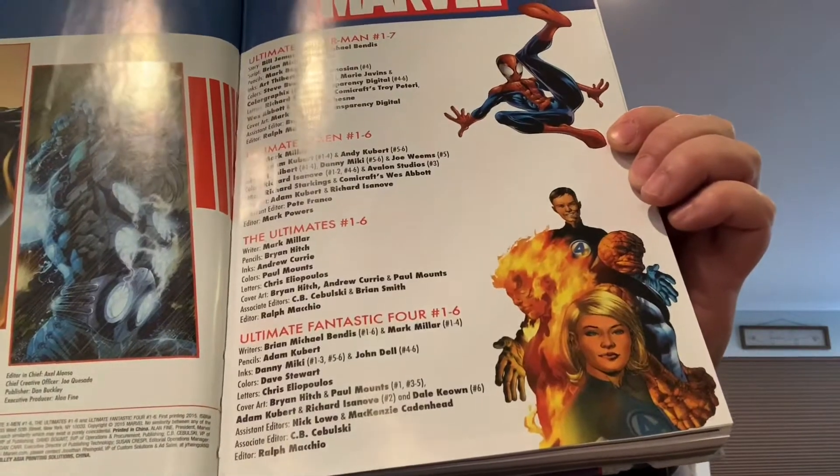And then lastly, the Ultimate Fantastic Four, numbers one through six. I have the Marvel Firsts from the 1990s and Marvel Now as well, and those have all the Marvel characters but just a single issue — like the origin stories for that particular decade.